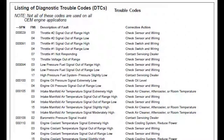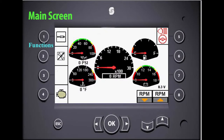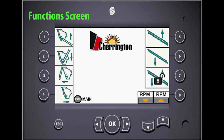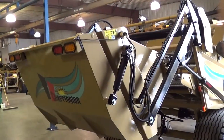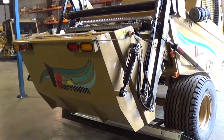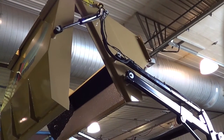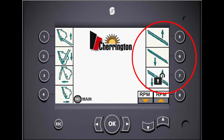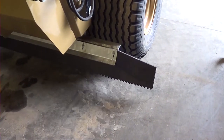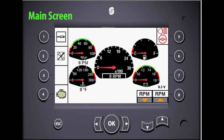Button number one on the main screen navigates you to the function screen. On this screen, buttons one and two raise and lower the hopper, buttons three and four open and close the hopper, buttons five and six raise and lower the groomer bar at the rear of the machine, and button seven allows you to lock and unlock the groomer position.